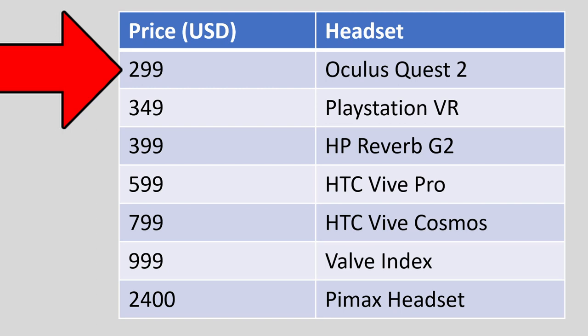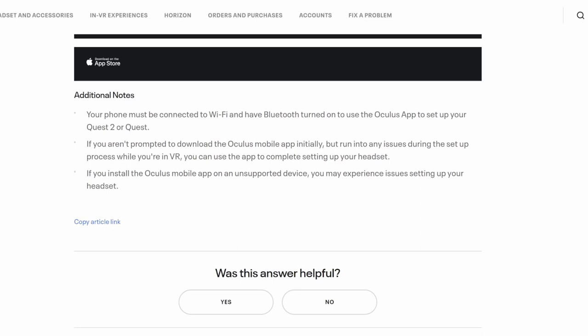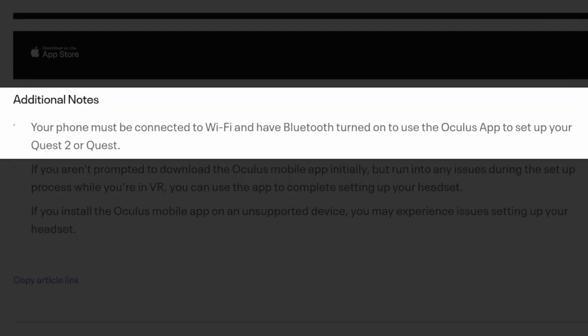At $300, it's the cheapest out of all the current offerings. But that low price is probably because Facebook is profiting off your data. Although you don't need to connect your Facebook account anymore, you still have to make an Oculus account and connect your phone — which is to say, you're still giving Facebook your data.